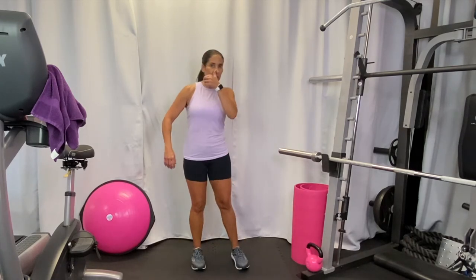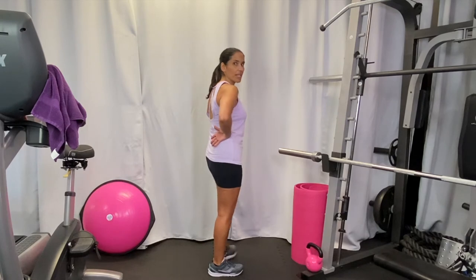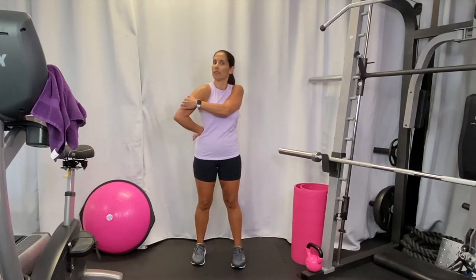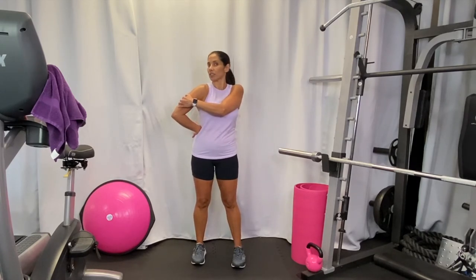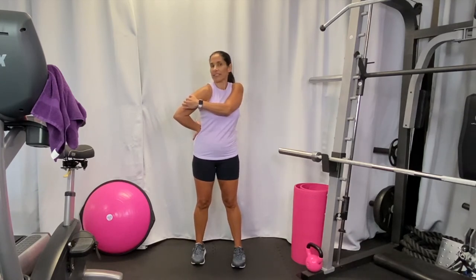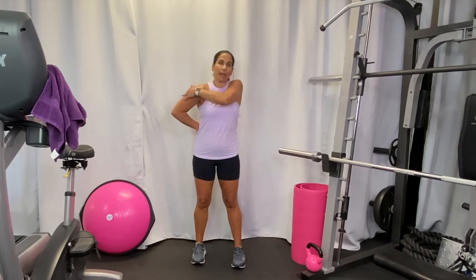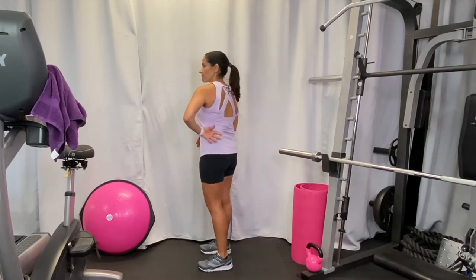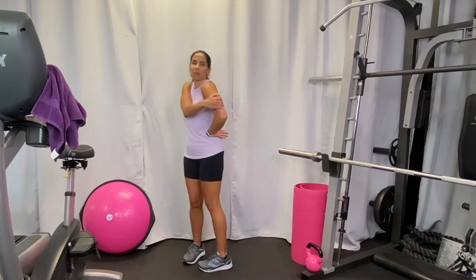Next we're going to do a shoulder stretch. Have your hand here on your back, then try and grab that hand and gently pull it forward. This one's a little more difficult — if you can't reach, just move your hand a little forward. It's a good shoulder stretch and you'll feel it in your upper back too. Switch — hand here, grab it and pull it a little forward. Keep your breathing.